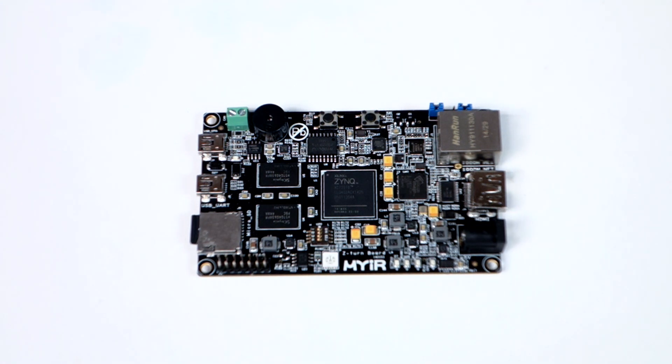Hello everyone. Today I thought I'd talk about another Linux development board. It is a Z-Turn board, by a company called Muir. I've done a Muir board in the past. This Muir board will make your ideas real.